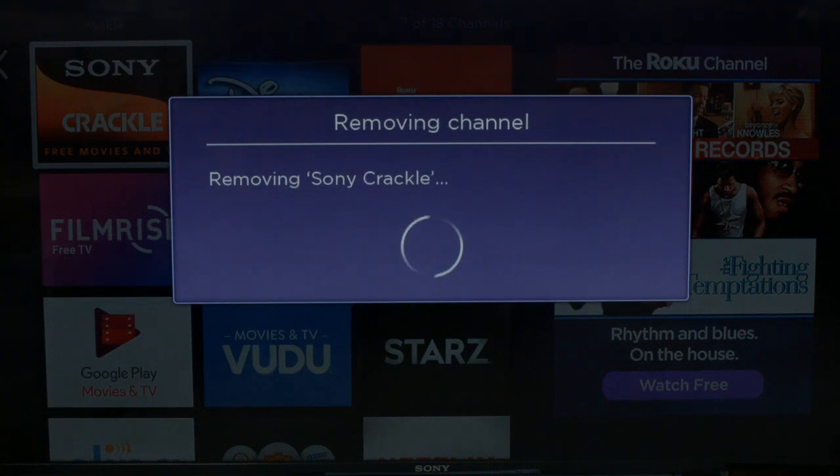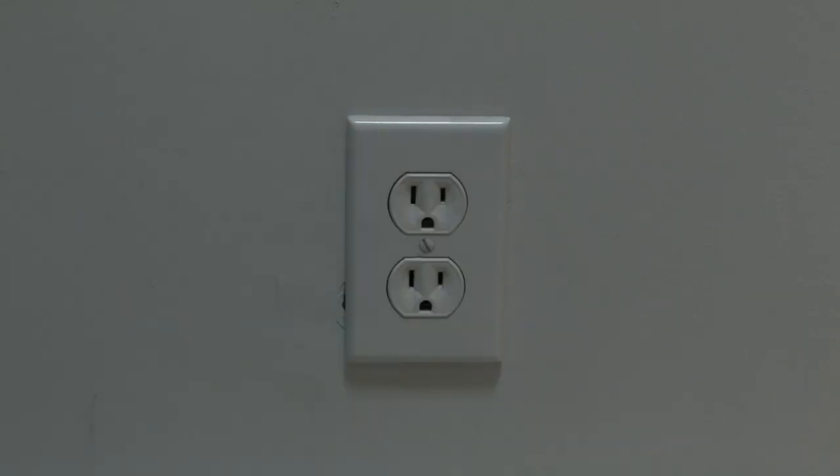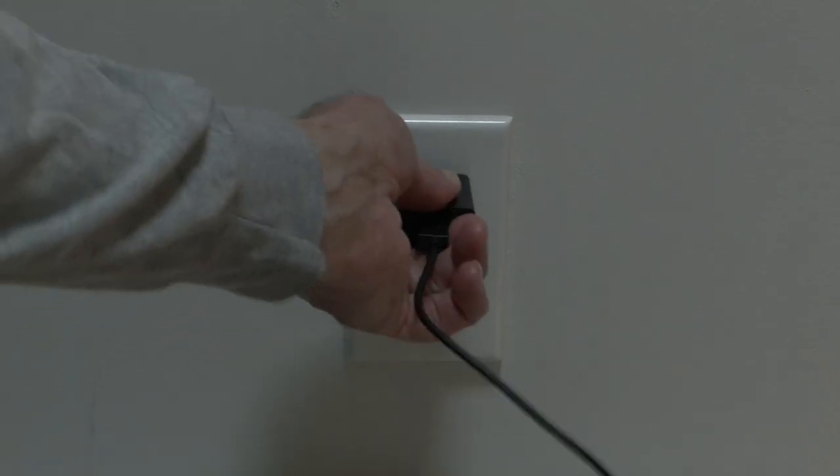Once you've deleted all the channels that you no longer need, we're going to reset the Roku. You do this by unplugging the Roku from the wall, waiting 60 seconds, and then plugging the Roku back in. Try your Roku and it should function great again.